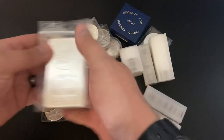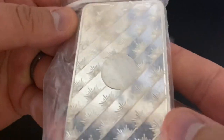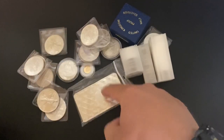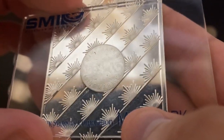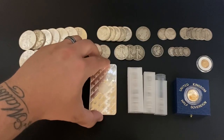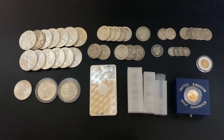So we do got a 10-ounce bar here. Pretty sweet — it's the Sunshine Minting, and it's got the SI security feature. Let me grab my card and we'll test this, make sure it's legit. You can see the Sunshine right there, and if we turn this sideways you can see 'valid.' We know this bar is 100% legit, and I took the liberty of taking everything out and testing all the other silver, so I know it's all legit.